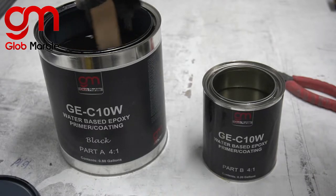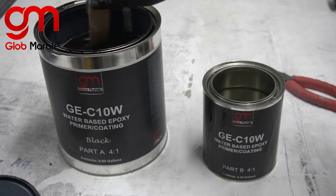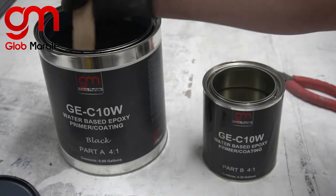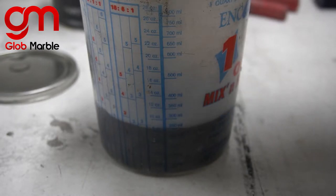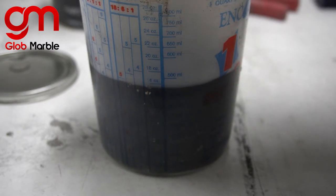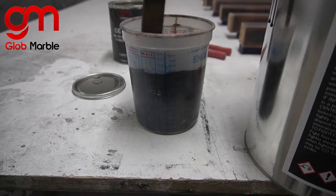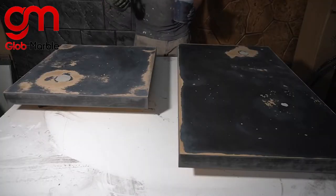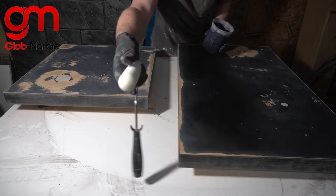All the products I'm using are in the description below — we sell all of them on the website. The coverage for this material is going to be on the bottom of your screen. Now I'm going to go ahead and cover the entire surface and the sides with the primer. I'm using a six-inch foam roller.